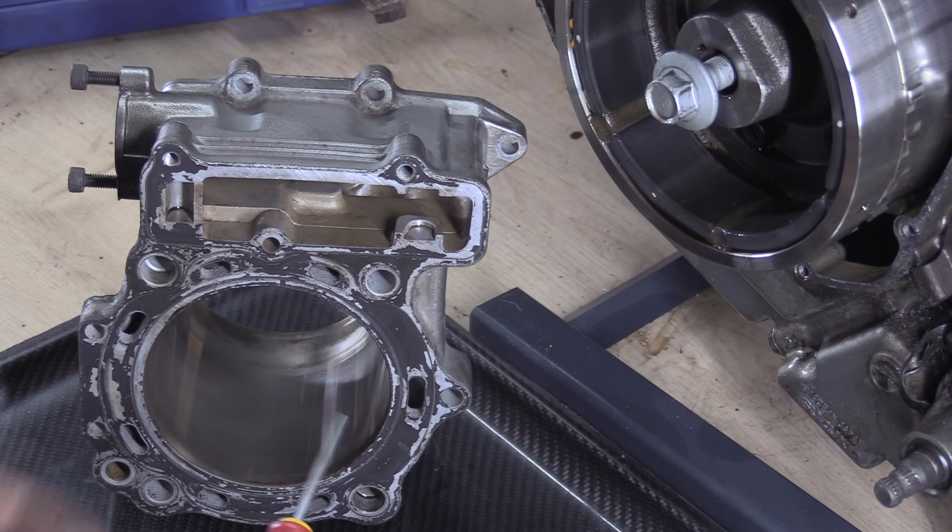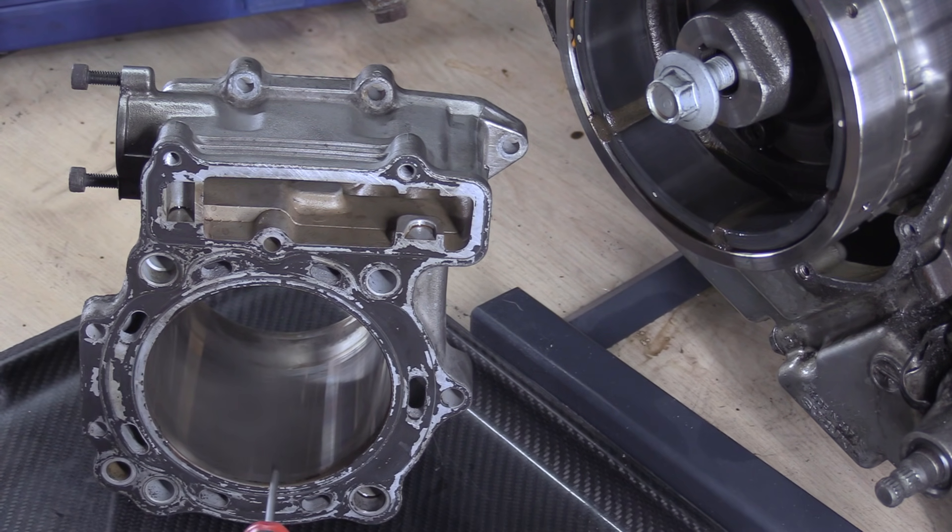Thermal cycling — all sorts of things cause wear. It's all to do with entropy, let's not go down that road. When you measure this, you'll measure front to back. The manual says: inspect the cylinder wall for any scratches, nicks or any other damage. Measure the cylinder bore diameter at six places.